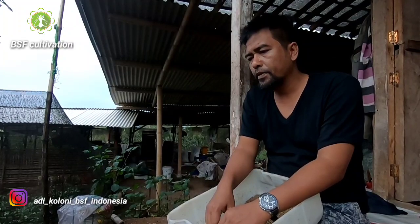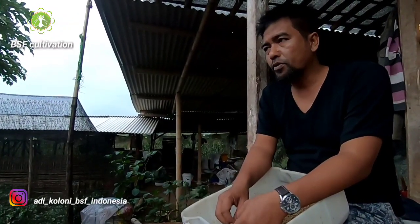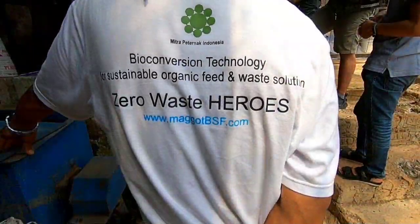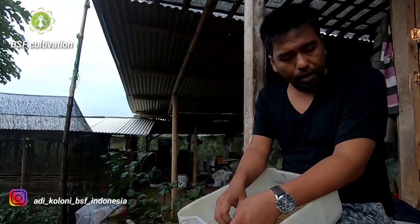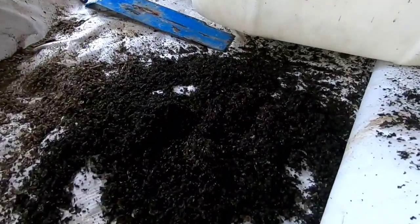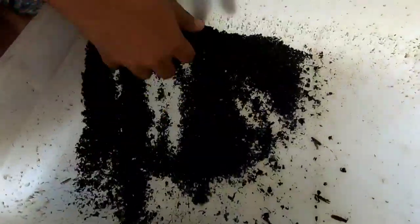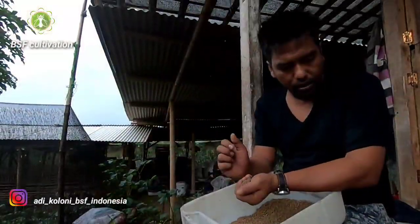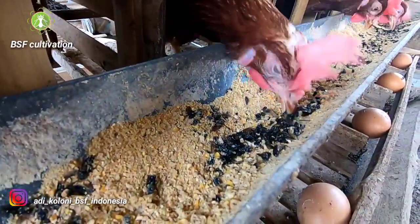The next point from this video is I want to tell you that doing black soldier fly means doing a zero waste system. There is no waste coming out from black soldier fly cultivation activities. We can even use the shell of prepupae, we can use the dead flies, and mix them with other materials into pellets.